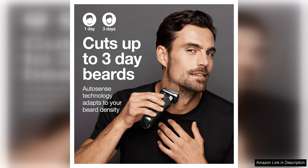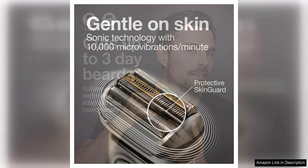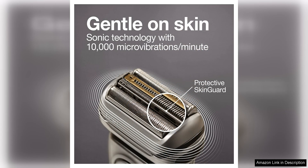The shaver also features an AutoSense motor that adjusts the power to the density of your beard, ensuring a consistent and thorough shave every time. This technology is especially useful for men with varying hair thickness and growth patterns.